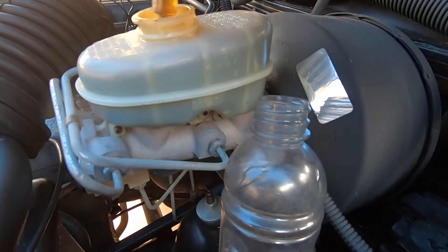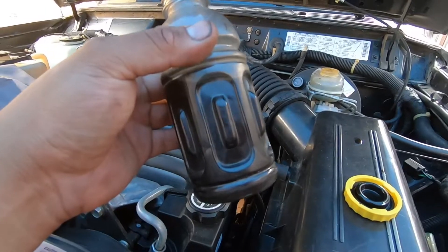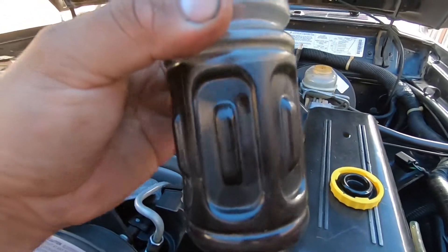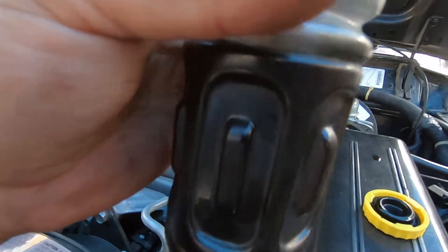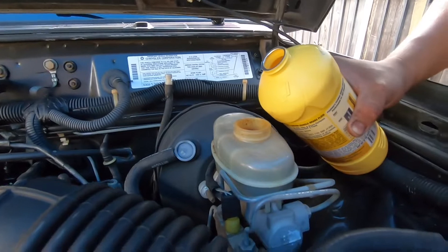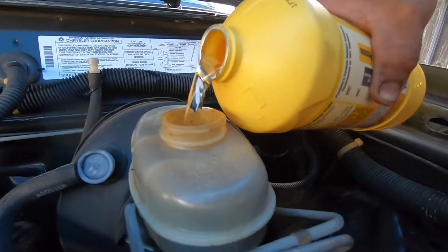We're gonna do this over and over until we get all of it out. This is the brake fluid we pulled out from the master cylinder — you can see how dark it is; can't even see my fingers on the other side of the bottle. Now we're gonna pour some new brake fluid in here. You can see how clear it is — that's how it should be; it almost looks like water.